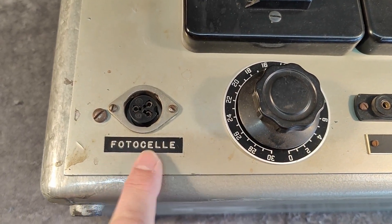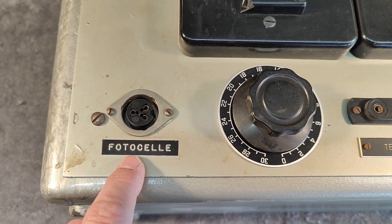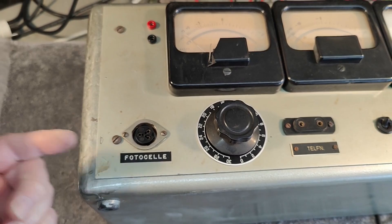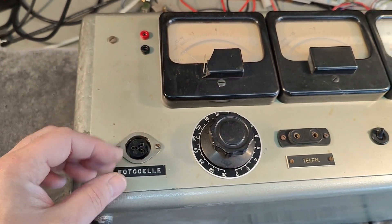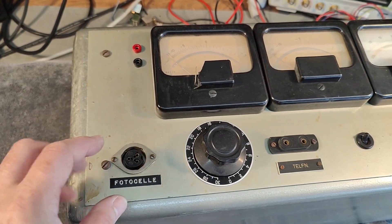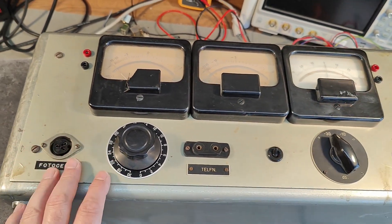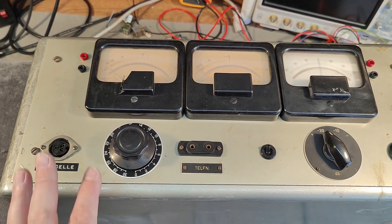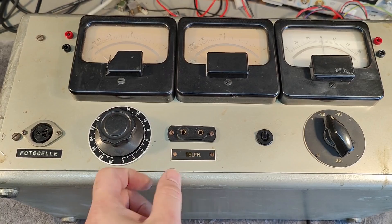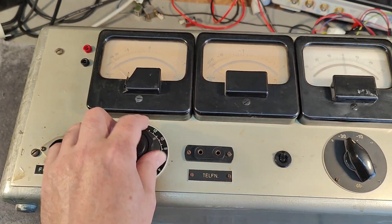So what this unit is doing: Fotoselle — that means optical sensor. In the old days, audio was actually an individual track on the film that went brighter and modulated with the audio. I believe inside this one there is an amplifier. Maybe this is just volume, and that will be your headphones so you can check out whatever.